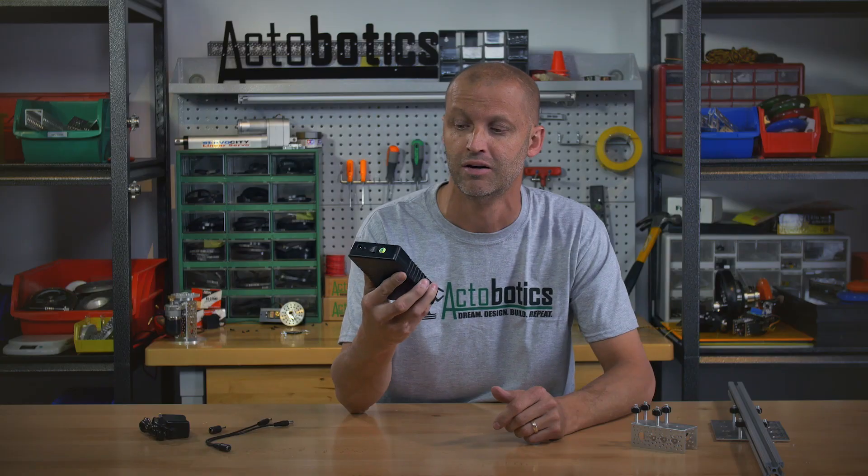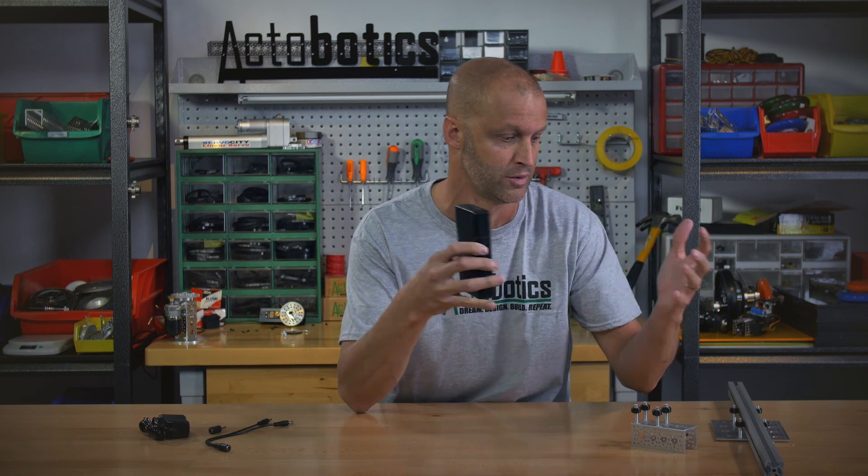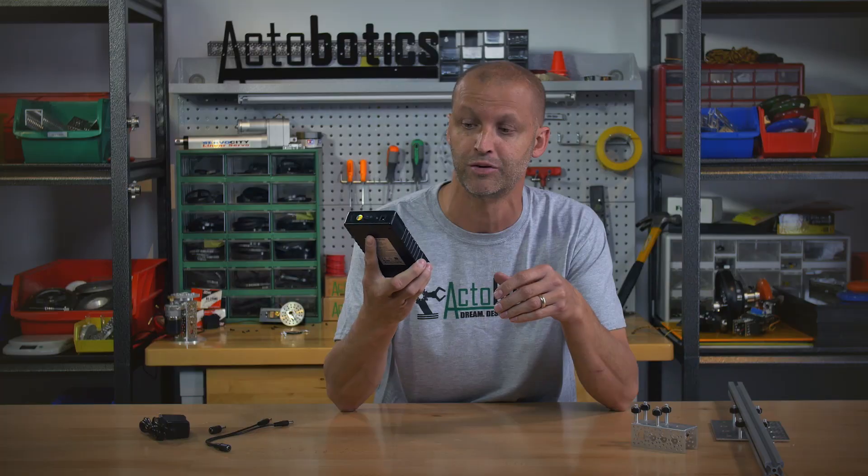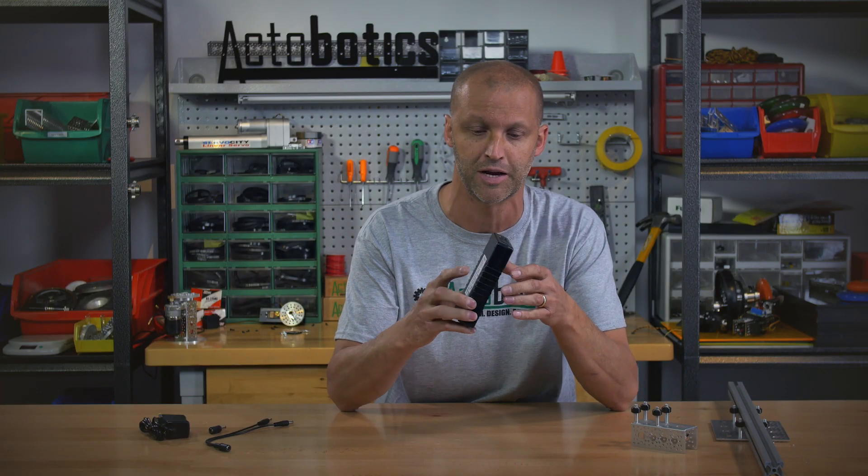Next, we have a brand new 12 volt, 6000 milliamp LiPo battery pack — very cool. We get a lot of requests for various power sources, especially 12 volt, when you're building a robot, a pan and tilt system, a camera, or a V roller system. So here it is — we've answered the call and come out with a 12 volt, 6000 milliamp battery pack.